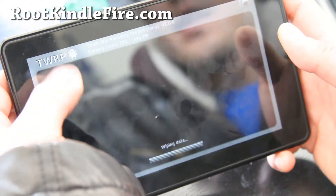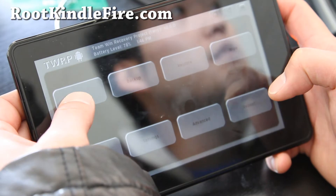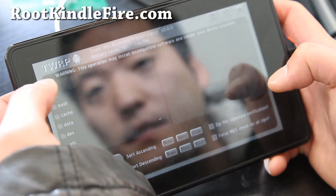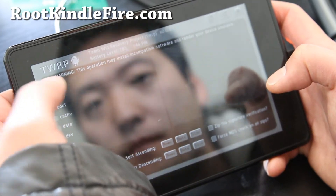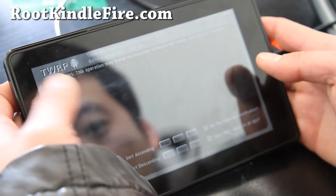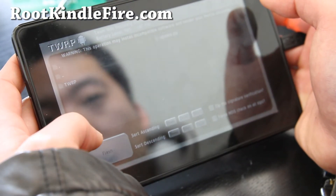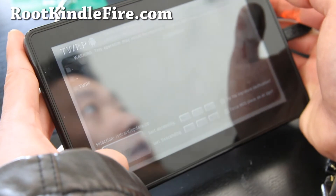Then we're going to install the update.zip using the installation feature. Go back to home, choose Install, and go find the file — it should be under SD card. Go to the root directory by hitting this button, the dot-dot. There we go — there's the SD card down here. Choose update.zip and hit Flash.